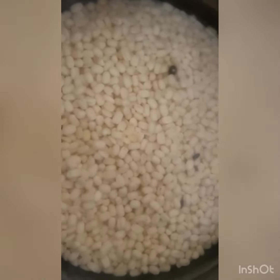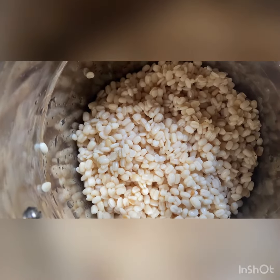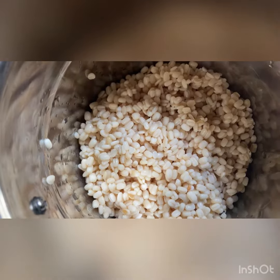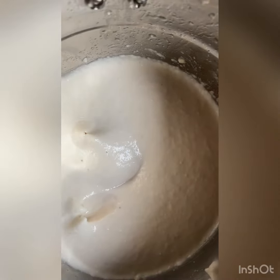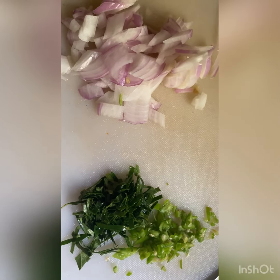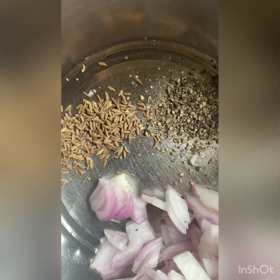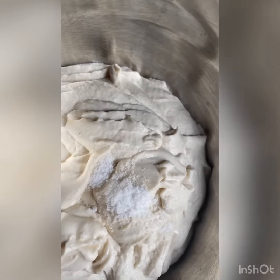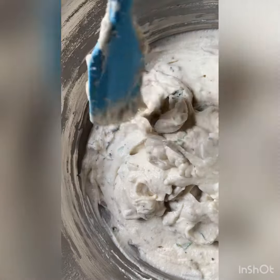Hello everyone, today I'm going to show you how to make Olundu Vade, which means Medu Vada. For this you need urad dal. You have to take the urad dal, soak it overnight, and grind it into a fine smooth paste. Then you can add onion, curry leaves, chilies, some cumin seeds, pepper, and some salt, and mix it well.